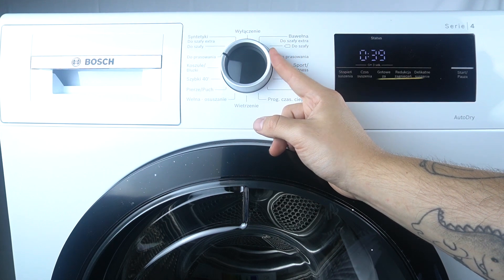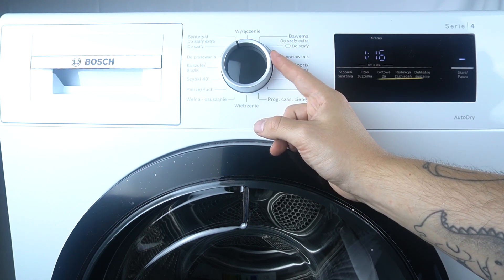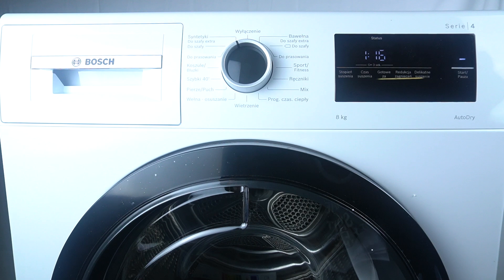It's synthetics to ironing, synthetics to closet, and synthetics to closet extra. That's it — thanks for watching, leave us a like or a comment, and goodbye.